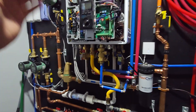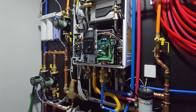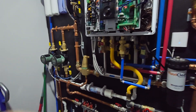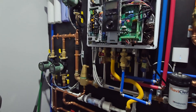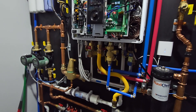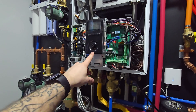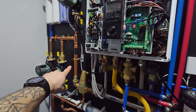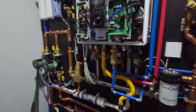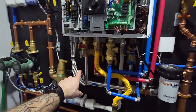The boiler only knows — if you set it to 125 degrees — it only knows what temperature it's making itself. It does know what's coming back into it, but it doesn't know what's actually going to your heating zone. So the point of the universal temperature sensor is being able to tell the boiler specifically what you want going to your zones. Even though you set it for 125, maybe you're only getting 110, 115, or 120 — it all depends on the system specifications and how it's designed. You're pretty much not always getting that 125.